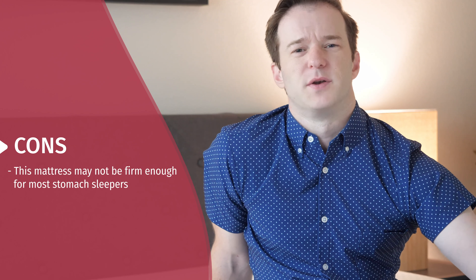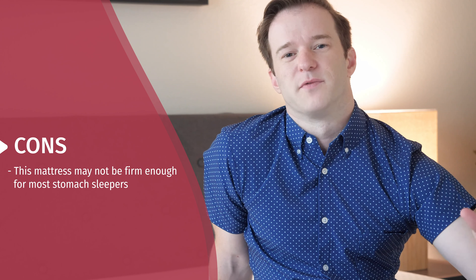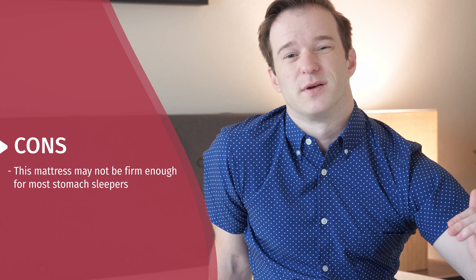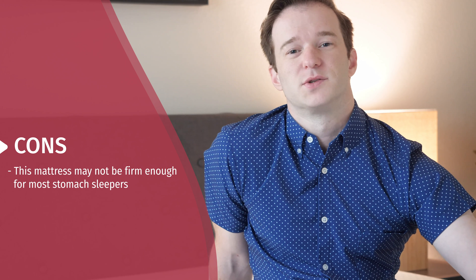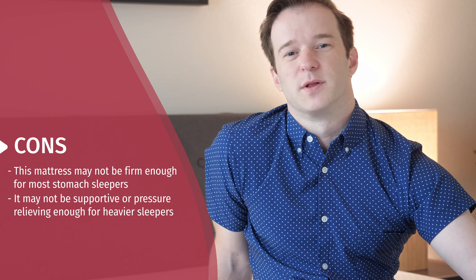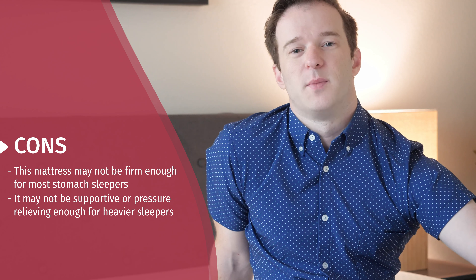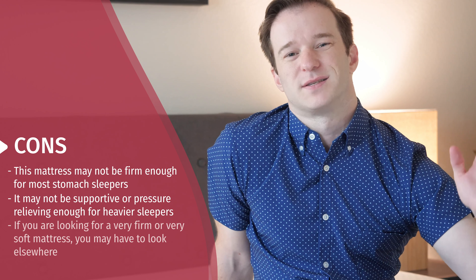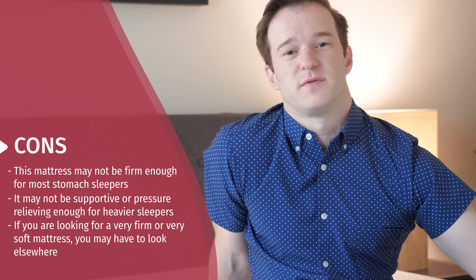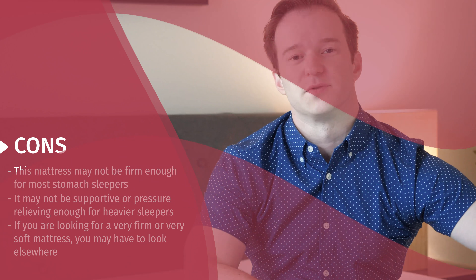Now I'm going to talk through some of the cons, or who this mattress may not be the best fit for. Number one, if you just sleep on your stomach, you're probably going to want something a little bit firmer and more supportive — it's in that medium firmness range, so stomach sleepers definitely want something firmer. Also, if you're a heavier sleeper or have extra support needs, I would probably look for something a little bit more supportive, potentially something with coils in the support layers. Lastly, if you want something very firm or very soft, this is in the medium firmness range and you're not going to find that here.